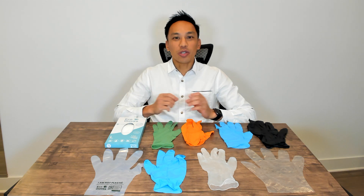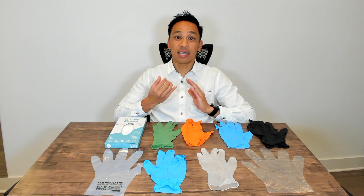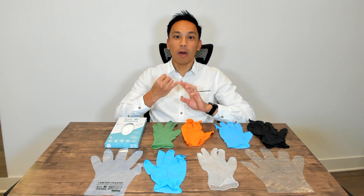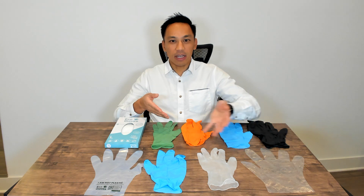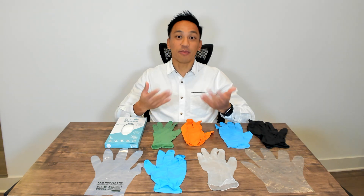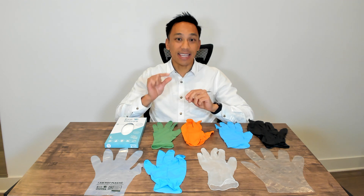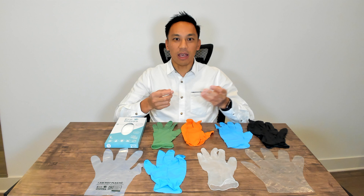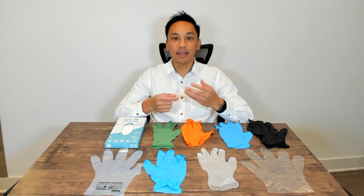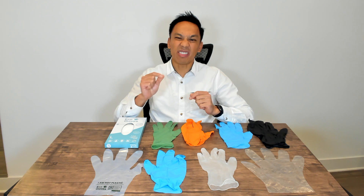Things you should consider when purchasing gloves for your business start with the specific use case. Number one, you need to think about the material. You also want to think about thickness — that's often called mil — ranging from three mil, five mil, all the way up to eight mil, which indicates the thickness of the glove.